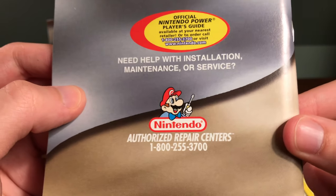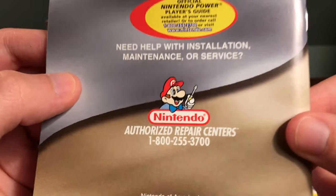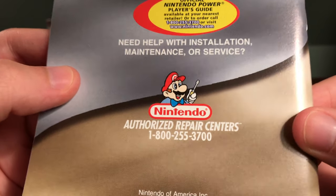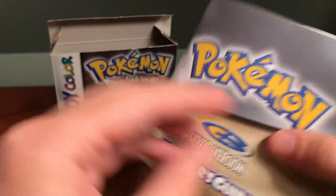Interestingly, the Nintendo Authorized Repair Center phone number is actually still in use. So if you have any repair needs from Nintendo, you can still call that number and they will help you.